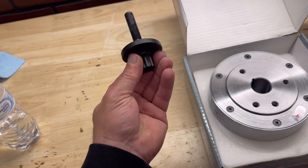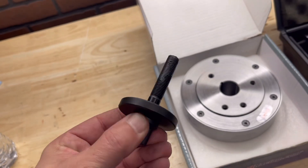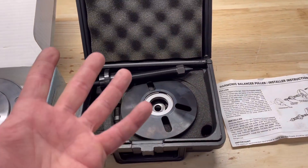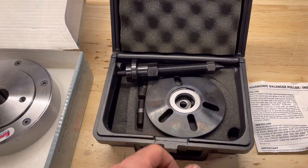I'm going to be running an ARP harmonic balancer bolt. It's already pre-lubed up — I put it on there with ARP fastener lubrication. We're going to be using a harmonic balancer installer and puller tool. Instructions are pretty straightforward and I'll walk you through it.